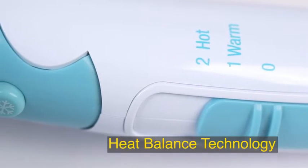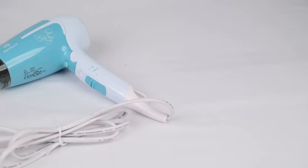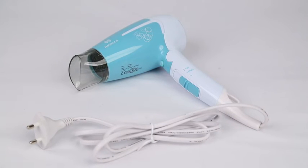The heat balance technology protects hair by giving less and even heat exposure to the strand of the hair. The Havells HD 3151 has double protection against overheating and comes with a 2-year guarantee period.